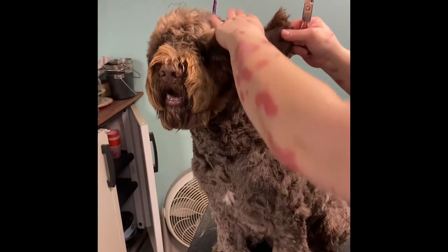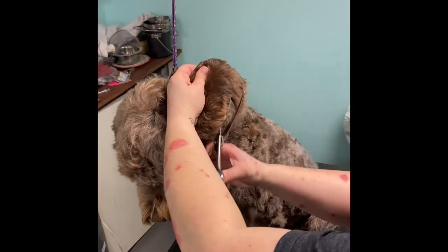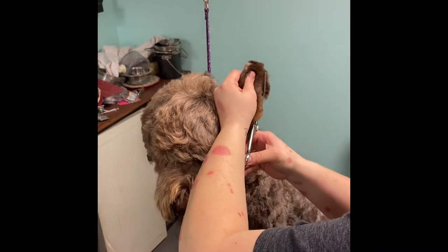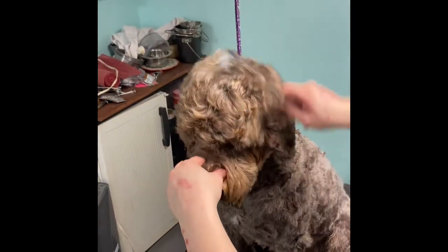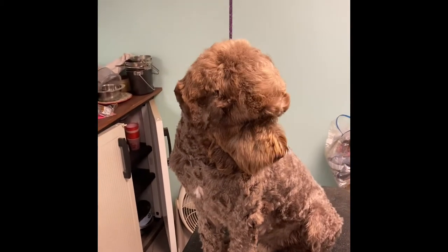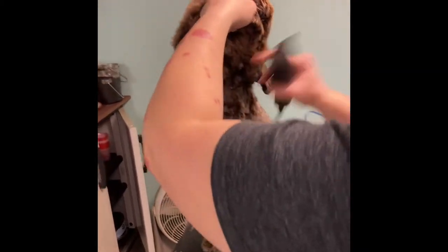Brush down those straggling bits on the inside part of the ear. Now, this is for a pet trim — I might do it a little bit differently for a show trim. Just go over that bit of the ear again, and we'll blend the tops of the ears into the head as we do the rest of the trim. The next thing I like to do is use whatever blade I'm using on the body — for him I'm using a 5 blade today.